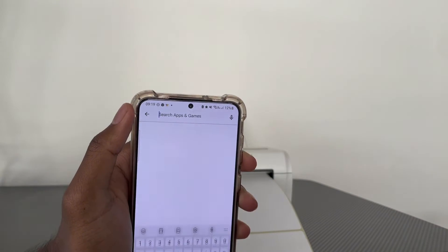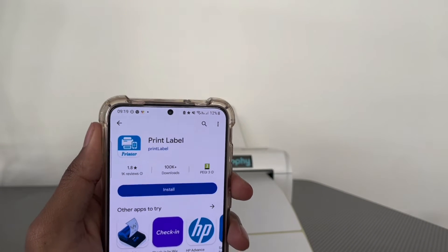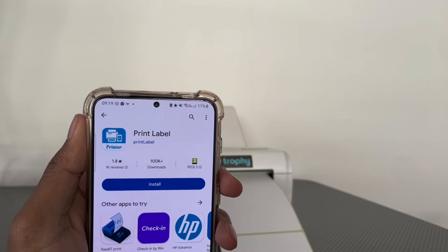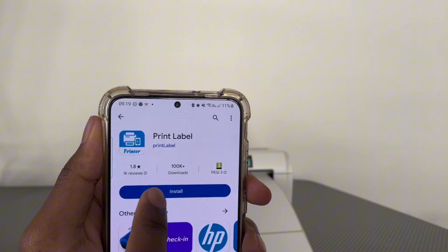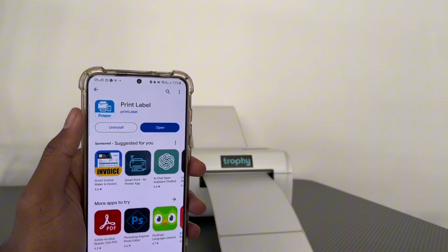We're going to download the Print Label app — this is the correct app to download, it's called Print Label, and the link will be in the description below if you can't find it. Go ahead and press Install to download it.